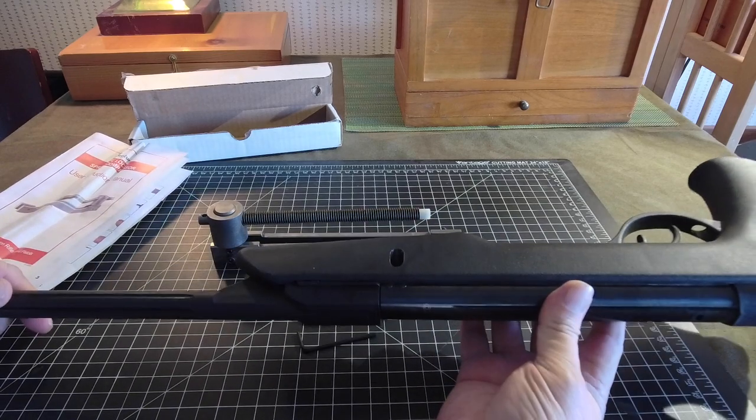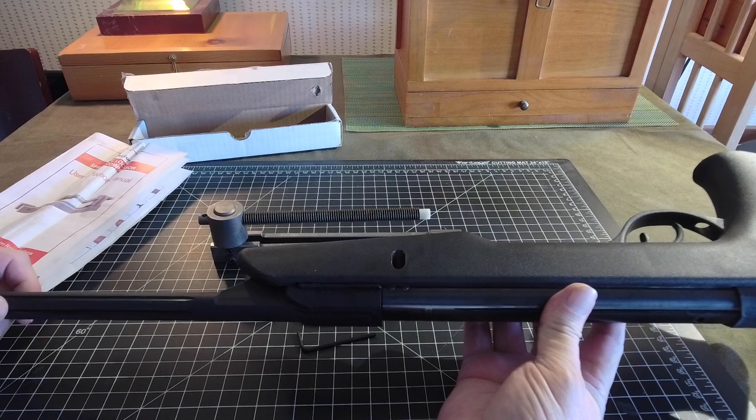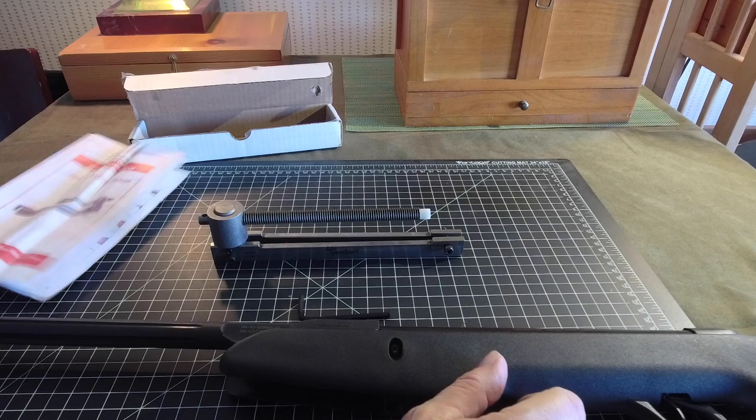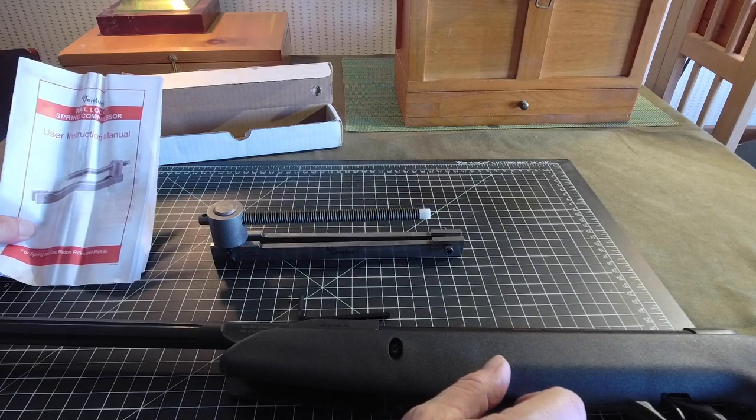Anyway, that's part of how this gun got chopped up. Since it's already in the state that it is, it will make a good example, and we will go ahead and try out the AirVenturi Rail Lock Spring Compressor.